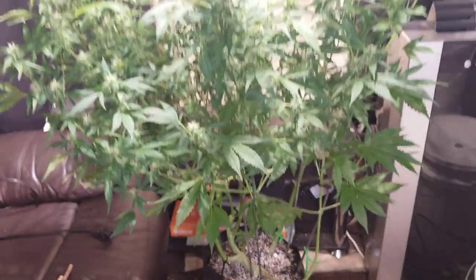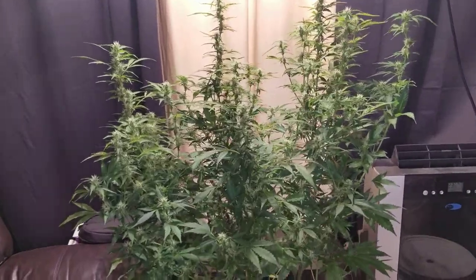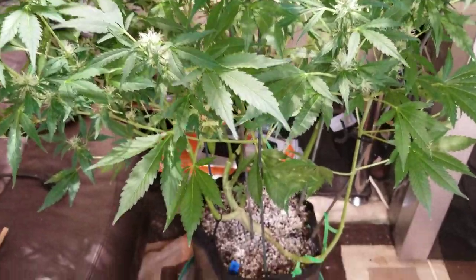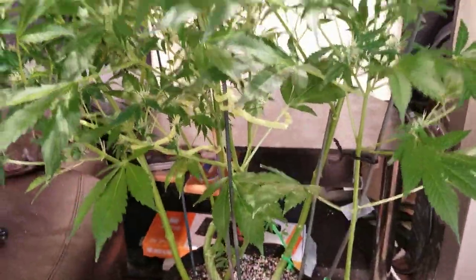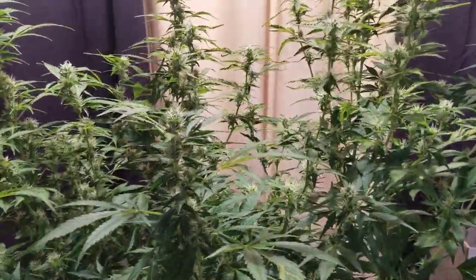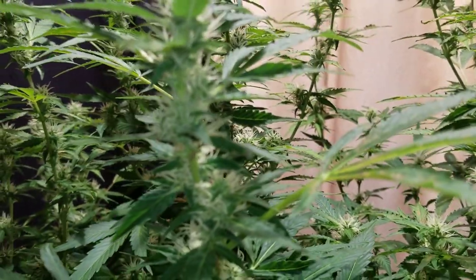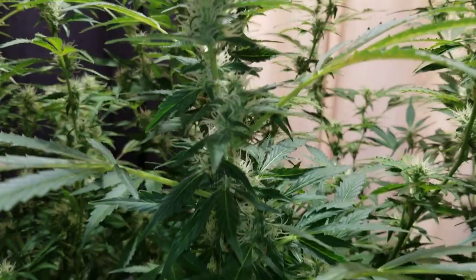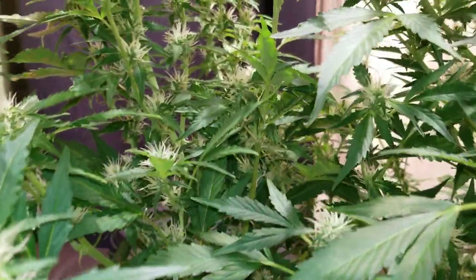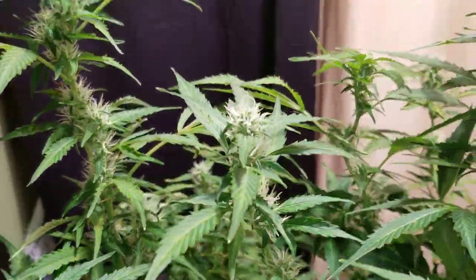Okay, so there she is. She's done stacking — she's not getting any taller, but she's four and a half feet with buds everywhere. She's done stacking but now she's kind of trying to connect the buds together to form nice long colas. I don't know how many tops there are here, there's tons.